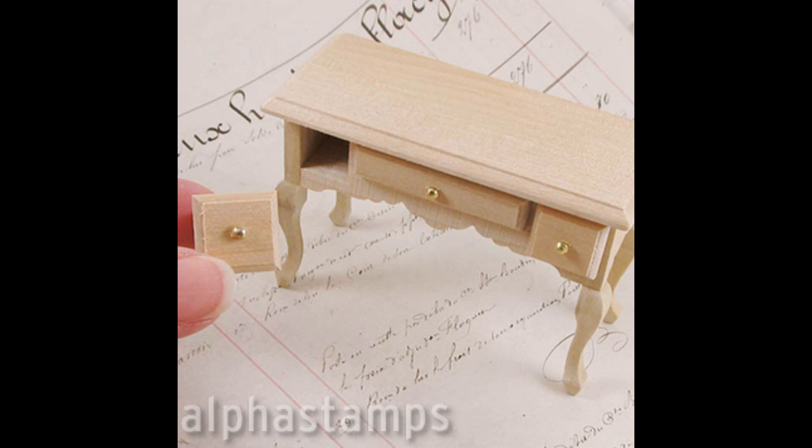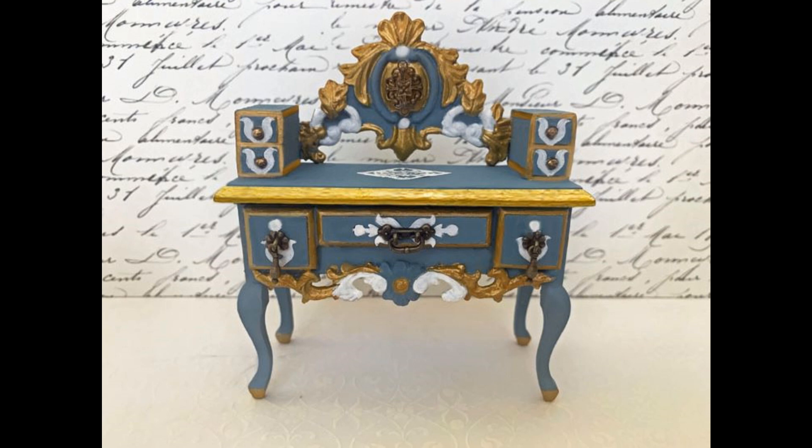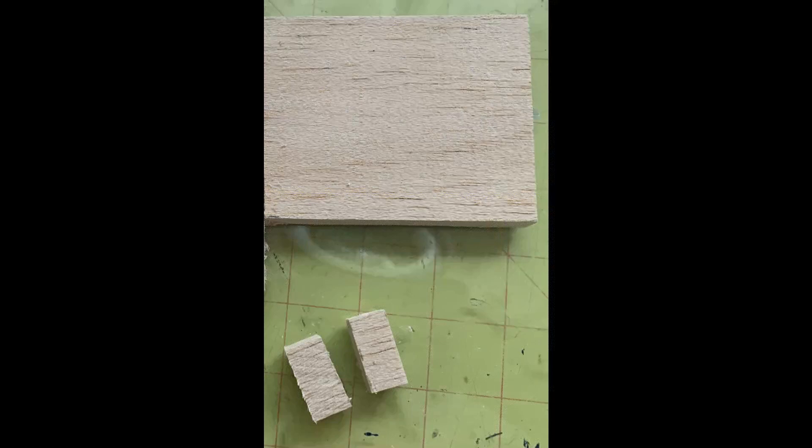For the table, I started with this unfinished three-drawer table. I looked at some pictures of vintage French desks and got some inspiration from those pictures, and what you see here is my translation of that. The first thing I did is take some balsawood and cut some additional drawers for the top of the desk. I noticed a lot of the desks had things like this. Balsawood, if you haven't worked with that before, is super simple to cut.